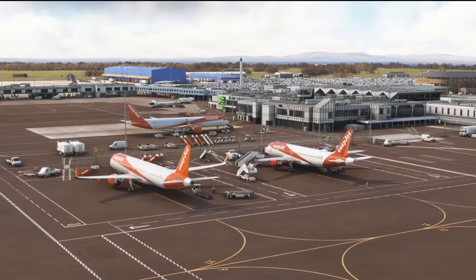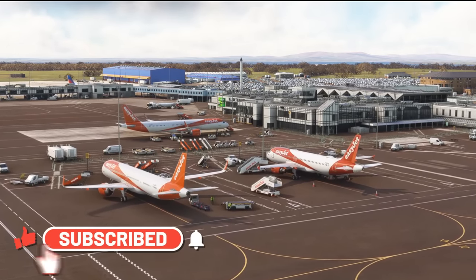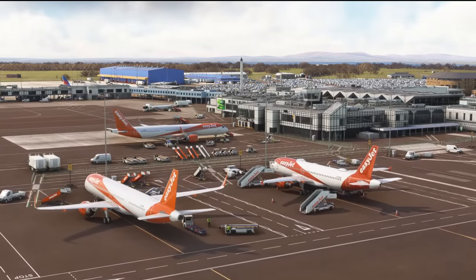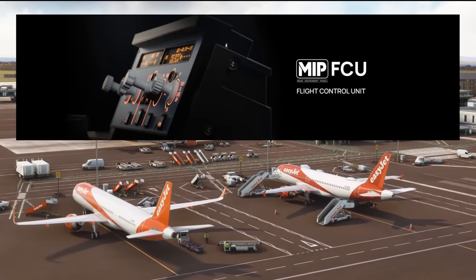Hello friends, followers and channel members, welcome back to another video here on the channel. I'm really excited in this video today to give you a first look at the recently announced WinWing FCU unit for the Airbus A320.